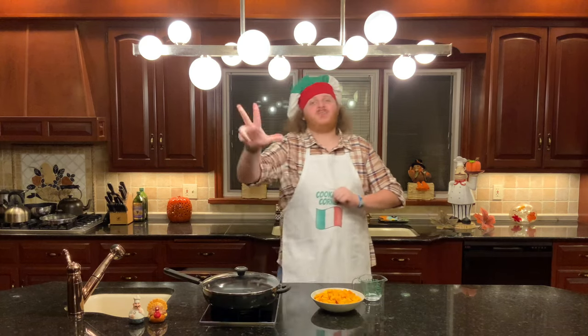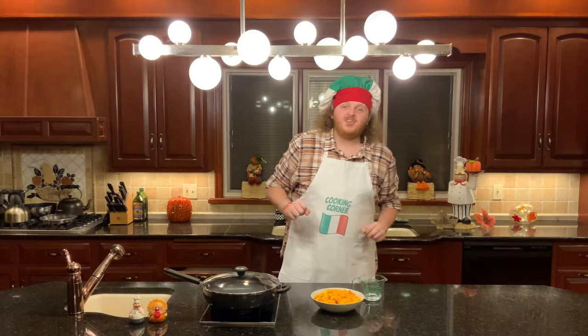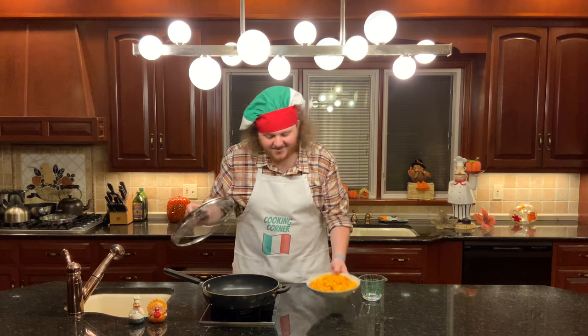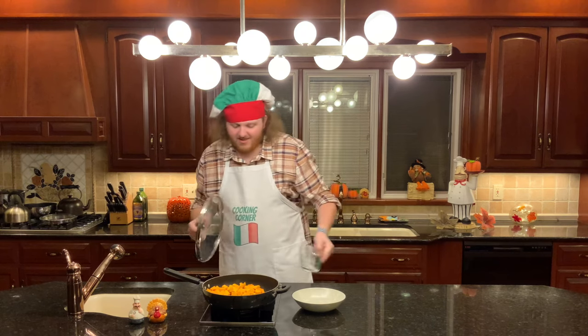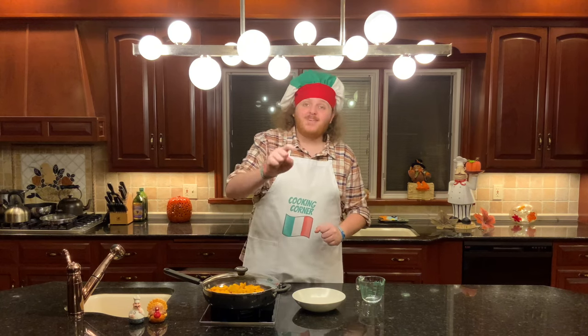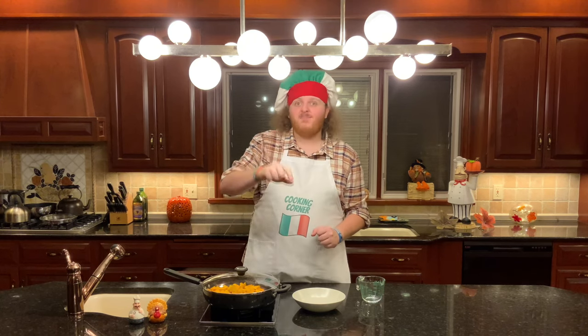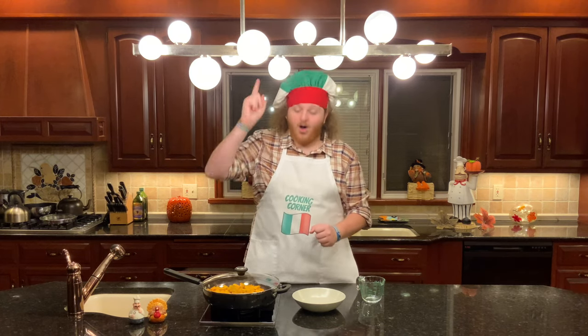Moving on to step number three: cook your butternut squash. Add your 20 ounces of butternut squash into a pan and add a quarter cup of water to it. Then turn it on medium-high heat and cook it until the water evaporates — somewhere between five and seven minutes. Be careful because once that water evaporates, the squash will start to burn. I recommend watching it like a hawk.